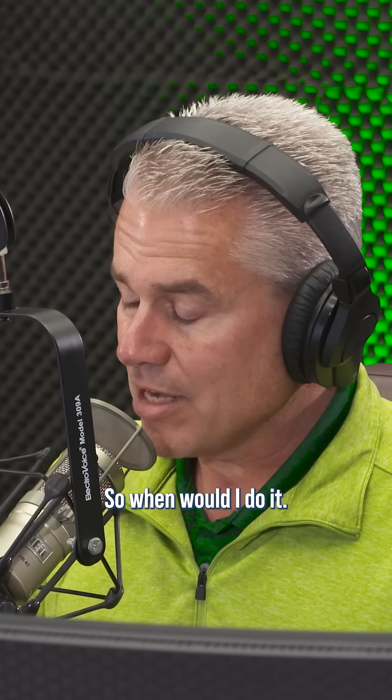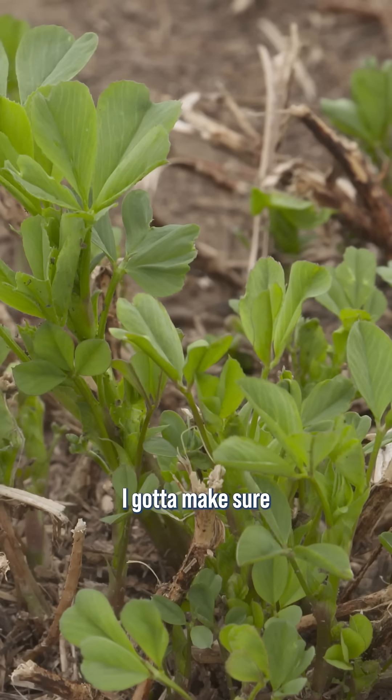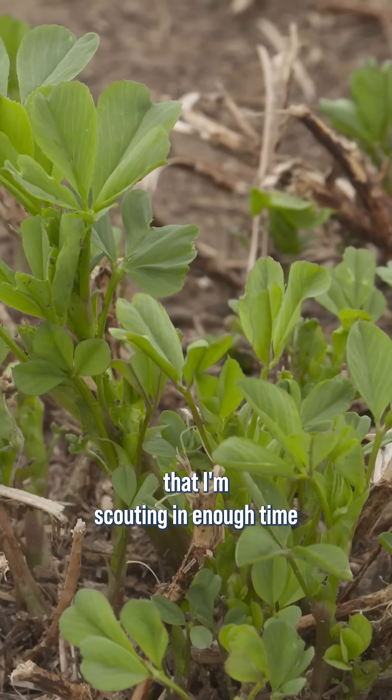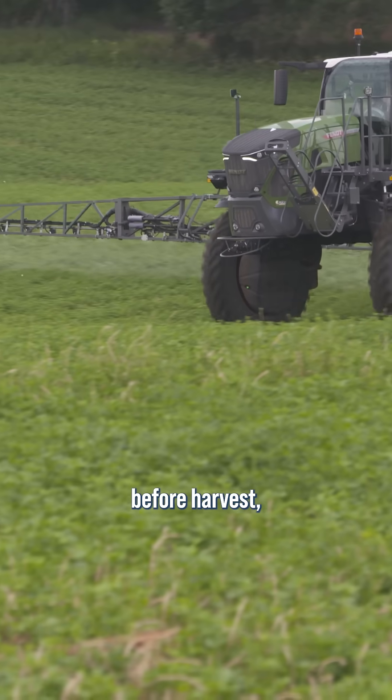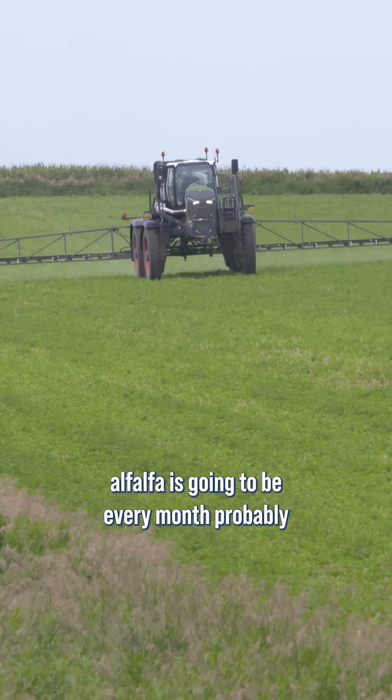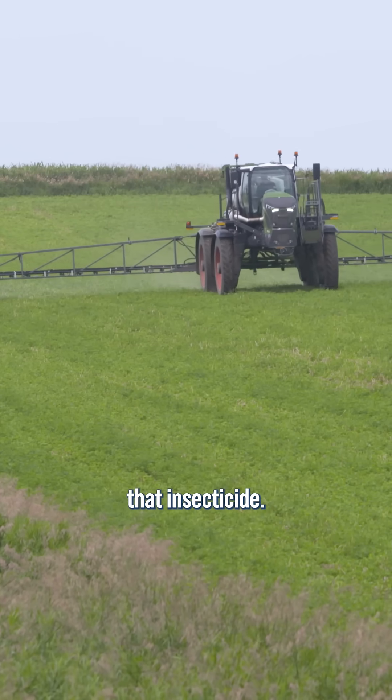I'd probably be out there every single week, but at a minimum, I've got to make sure that I'm scouting in enough time so that if I need to spray before harvest — which in the case of alfalfa is going to be every month probably — I can still spray that insecticide.